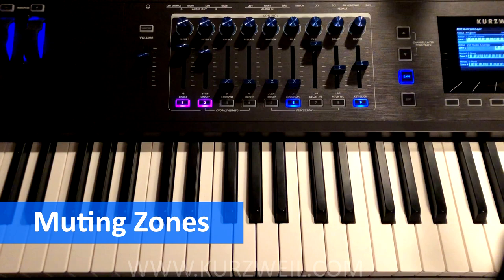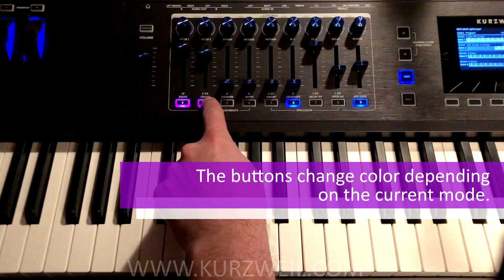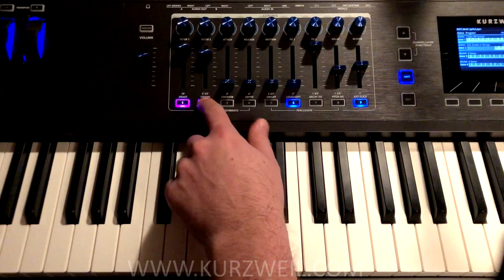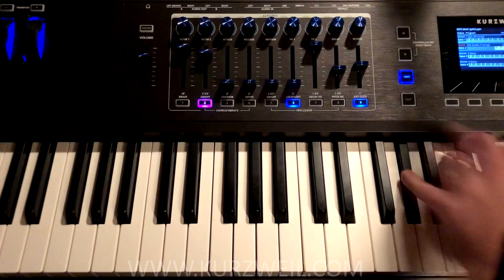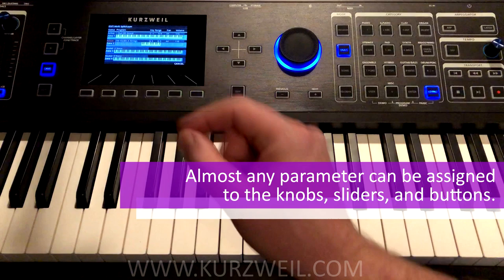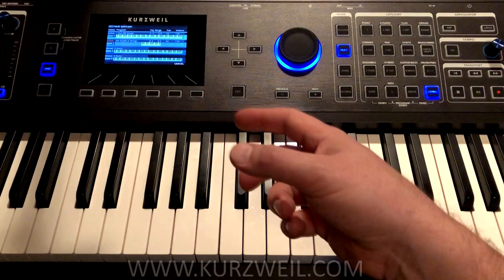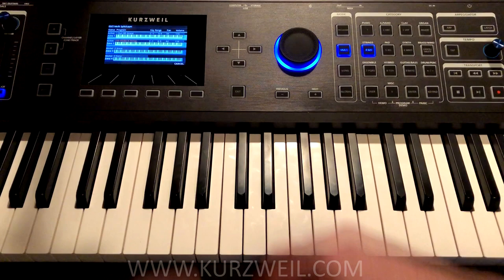Muting a zone in our Multi is actually very easy as well. The first four zones are automatically routed to the buttons under the faders here. So if we want to turn off that string sound that we just made, we simply press button 2 and now it's off. Likewise, we can turn the strings on and mute the piano by pressing button 1. And of course that can be assigned to a knob, a button, a slider, a sustain pedal — so we could actually turn that zone on and off with a sustain pedal. Or since the PC4 has two switch inputs, we could use the second switch input to turn that off and on. Whatever we want — it's very, very powerful.